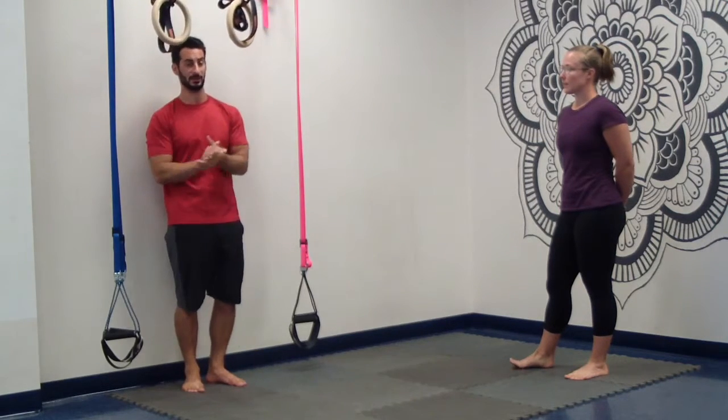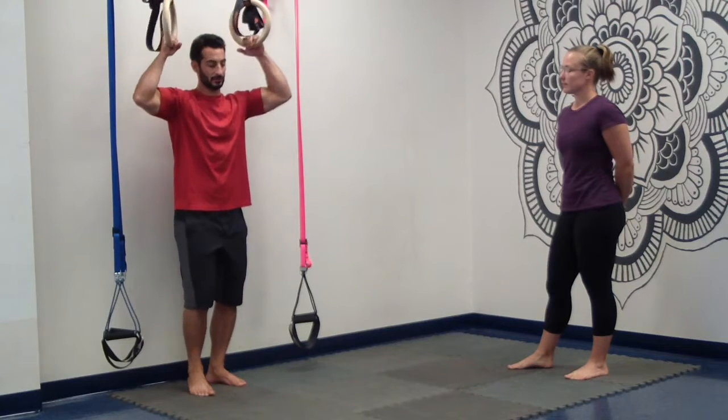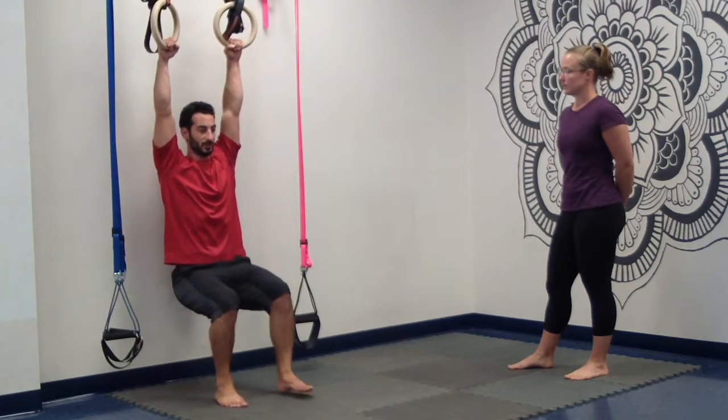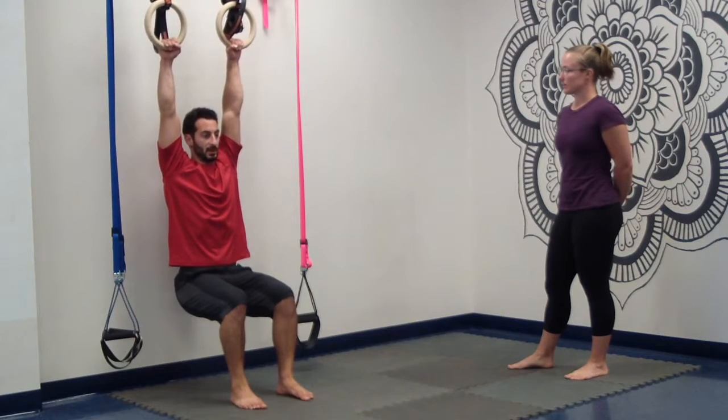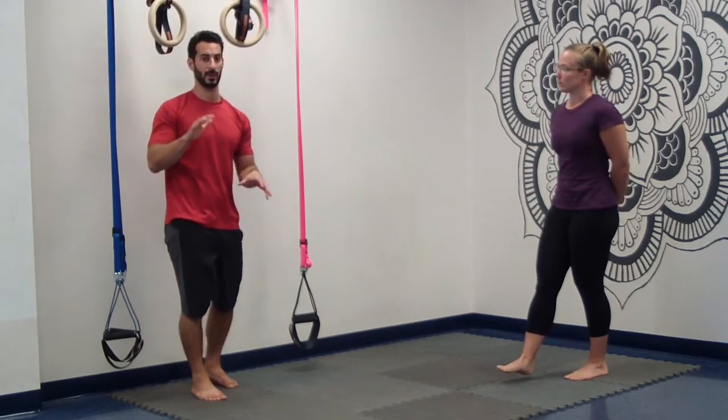Repeat that two more times. Hands on the rings, put the pressure on your arms, slowly go into the position, shift, and then take deep belly breaths and let that spine and pelvis elongate. Then gently get up — we just don't want that stretch of the spine to shove back together.